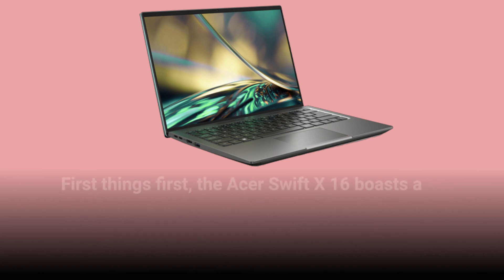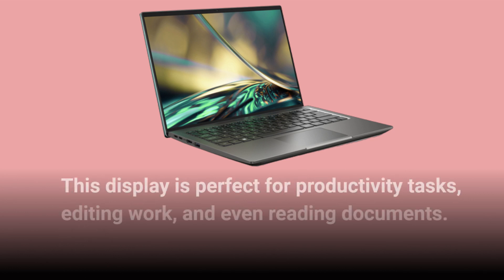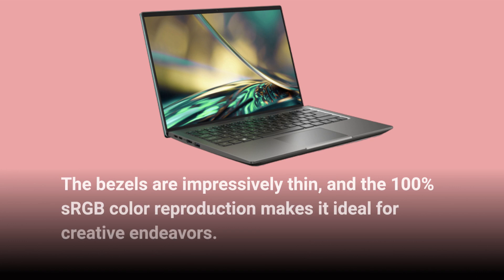The Acer Swift X16 boasts a stunning 16-inch 2.5K display with a 16:10 aspect ratio. This display is perfect for productivity tasks, editing work, and even reading documents. The bezels are impressively thin, and the 100% sRGB color reproduction makes it ideal for creative endeavors.